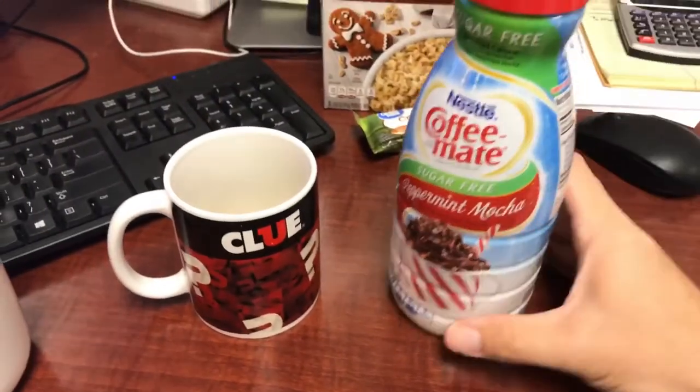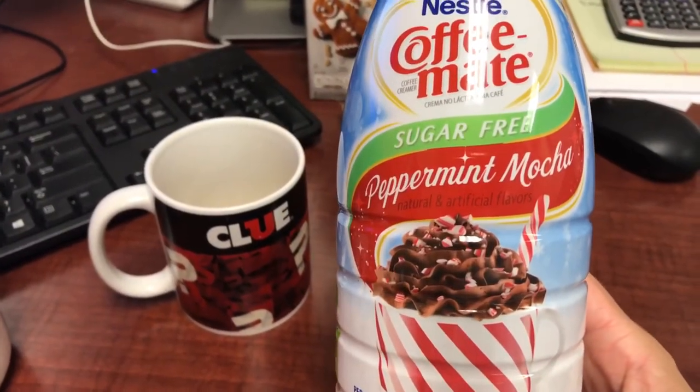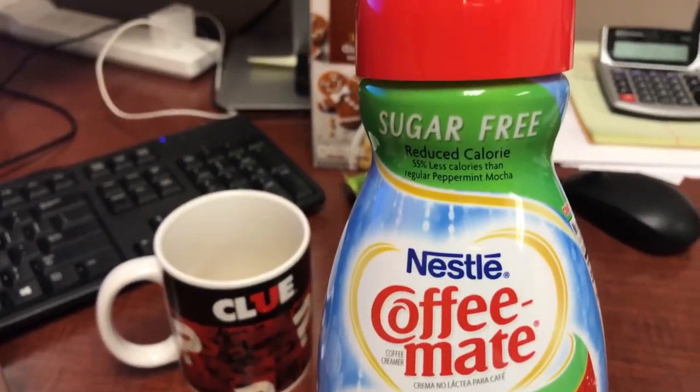It's got that nice chocolatey peppermint flavor — you can't go wrong, that's the quintessential holiday flavoring. It is so good and it's sweet enough on its own, so I don't need my sweetener. I feel better about that because I usually put so many of those little sweetener packets in and I know that's not good for you. I got this at Walmart — it is the sugar-free peppermint mocha Nestle Coffee Mate. Very good.